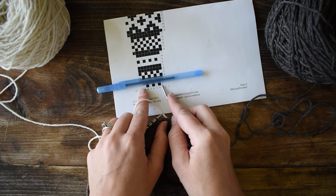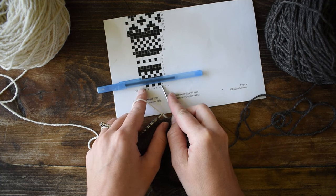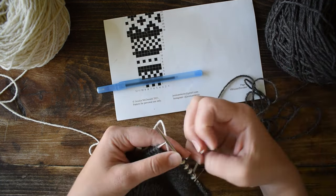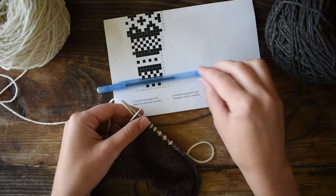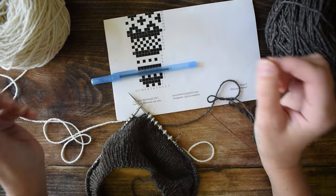This is a six-stitch repeat and I just repeat it until I come back around to the beginning of the round. I'm going to continue knitting this sweater and then come back when I reach the increase row to show you how to handle it.